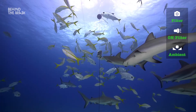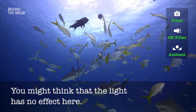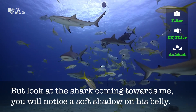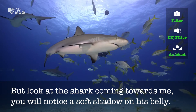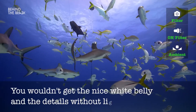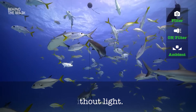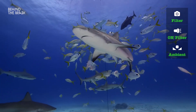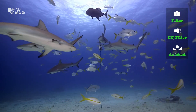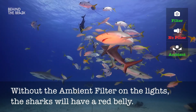Going back to the same scene with the sharks — we already have good color — but you notice the light doesn't seem to be affecting much. Look closely though: as the shark comes towards me, you will notice a little shadow from his fin on the side of his belly. That's what it's all about. You wouldn't see that detail, you wouldn't get the nice white belly, especially with a little backlight — everything would be dark and flat. If you use the light and can light up these parts, you will get a perfect, very appealing picture with very natural color. In comparison, without the ambient filter on the lights, the sharks will have a red belly.